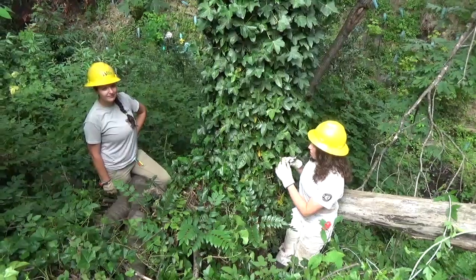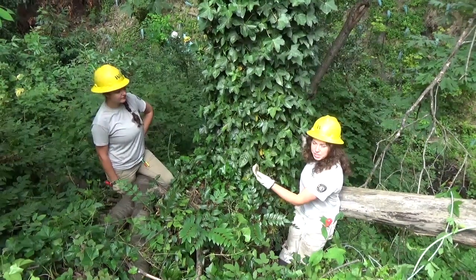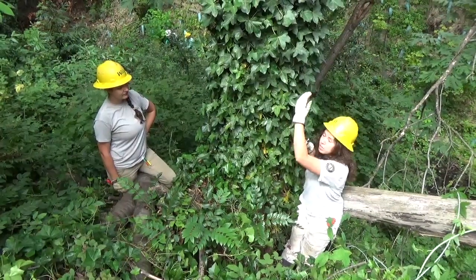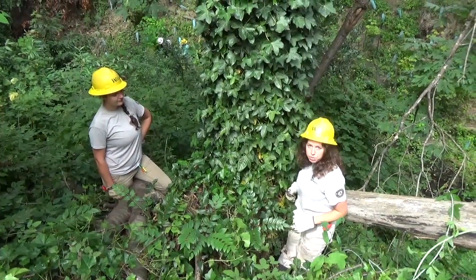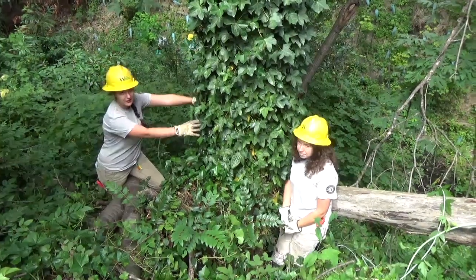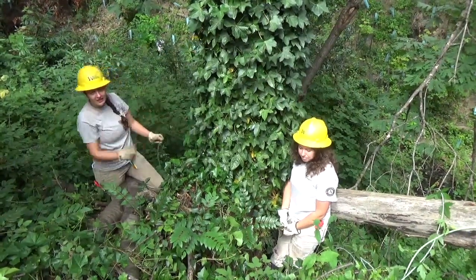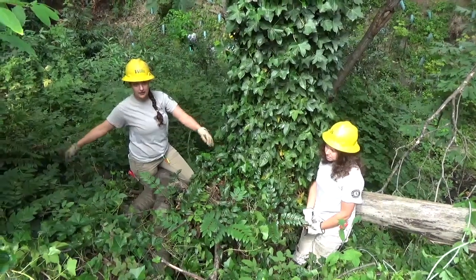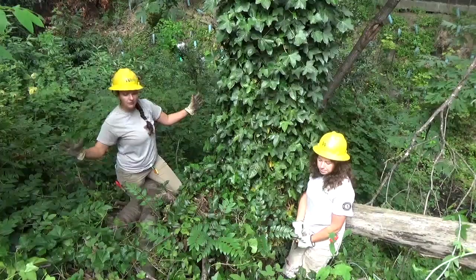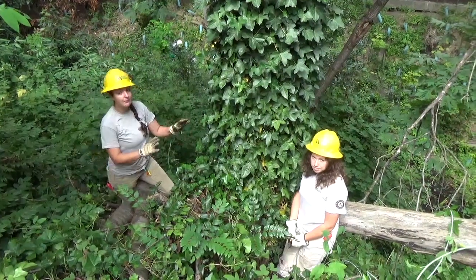We cut a complete ring around the tree at chest height. What that does is it kills all the ivy that's above the ring and severs the connection from the roots in the ground. Then, after we have cut the ring around, we pull back all the ivy to about 10 feet away from the tree, giving the tree a lot of room and ensuring that the ivy doesn't grow back up the tree.